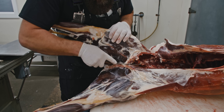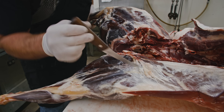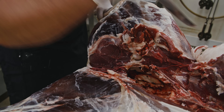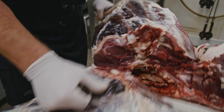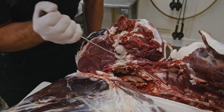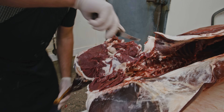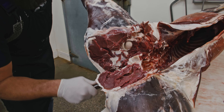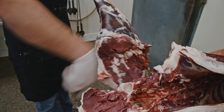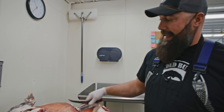After those inner loins are out, we'll start right here by this H-bone. There's a ball joint right here — just remember you can use downward pressure through this process and gravity is your friend. Finding that ball joint, cutting through that knuckle, locating that H-bone, and then just peeling this whole hind quarter out with the sirloin attached — just like that. There are your hind quarters. So far, hind quarters and inner loins have been removed.